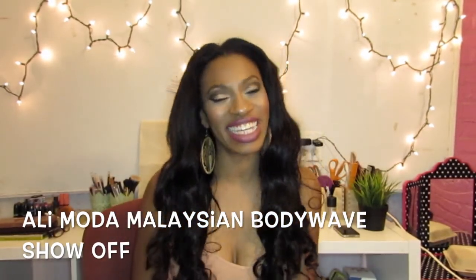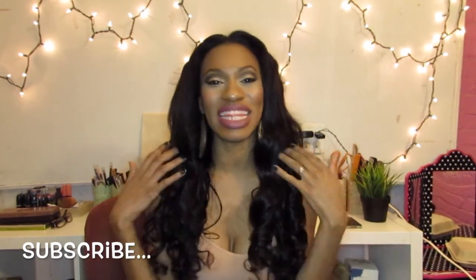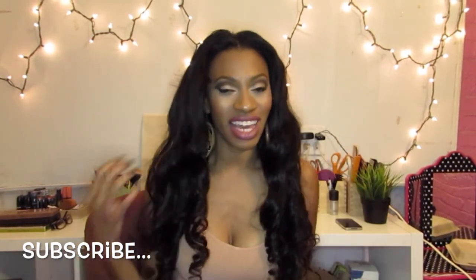Hello, all you lady dragons out there, it's me again — just the Dragon — and I'm coming to talk to you about some new hair. You know how I love getting new hair! This hair is from a company on AliExpress called Alimoda. There are several reviews out there on YouTube about this company, and they did contact me to do a review, so I was happy to do that.